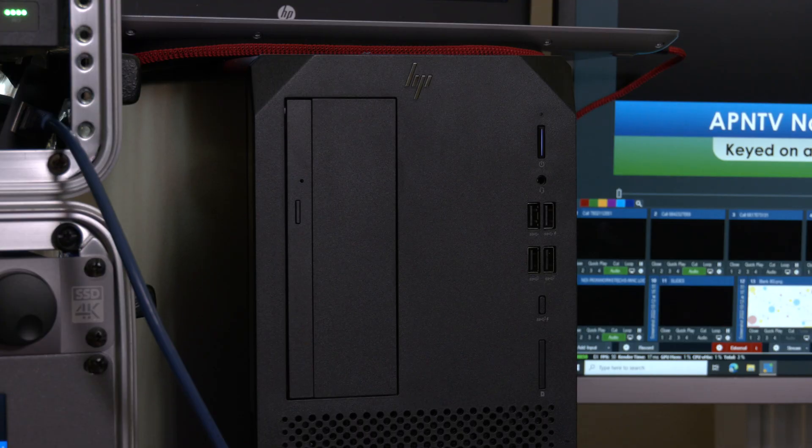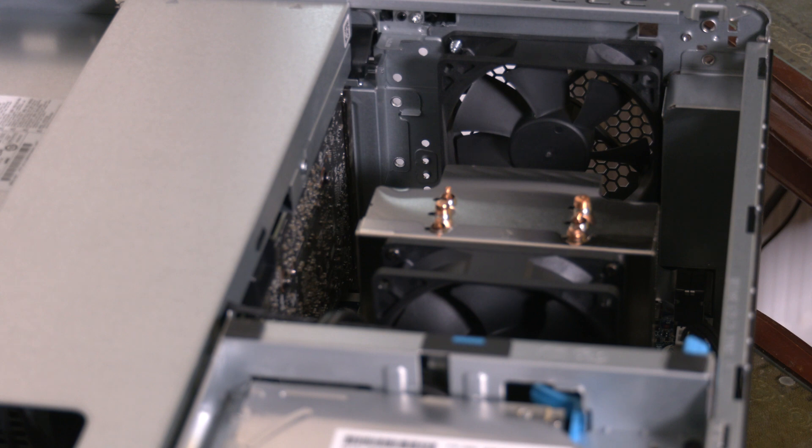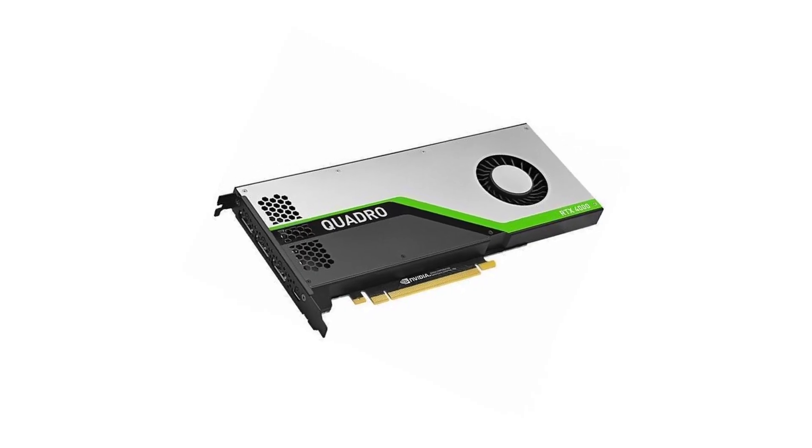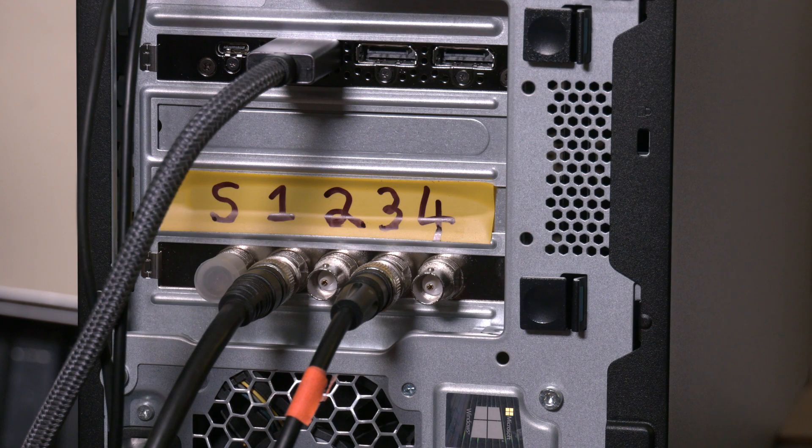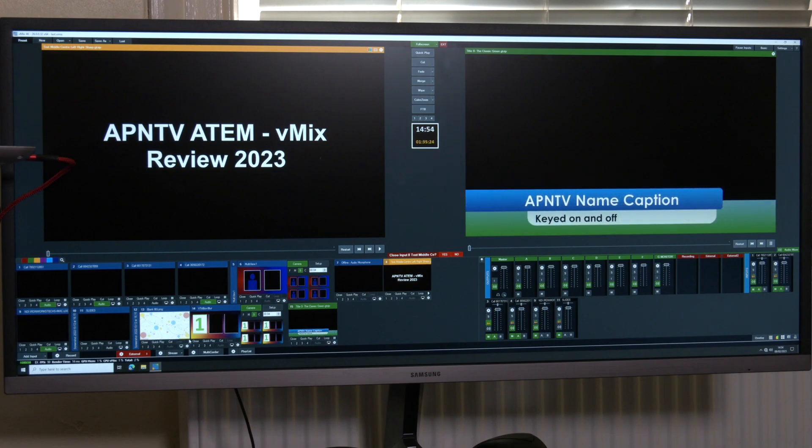I now have a dedicated vMix PC based around a 3.8 gigahertz i7 processor with an Nvidia Quadro RTX 4000 graphics card along with a Blackmagic DeckLink Duo I/O card, and at the time of recording I'm running vMix version 26.